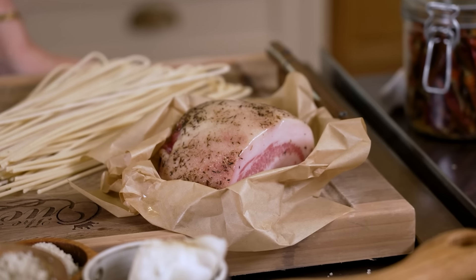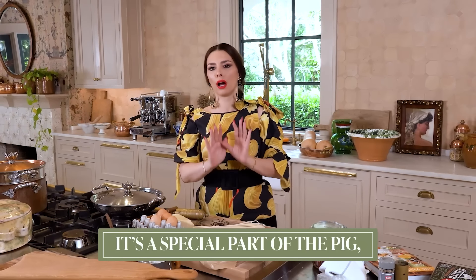Today we have guanciale — not pancetta, not regular bacon. It's a special part of the pig, which is the jowl.